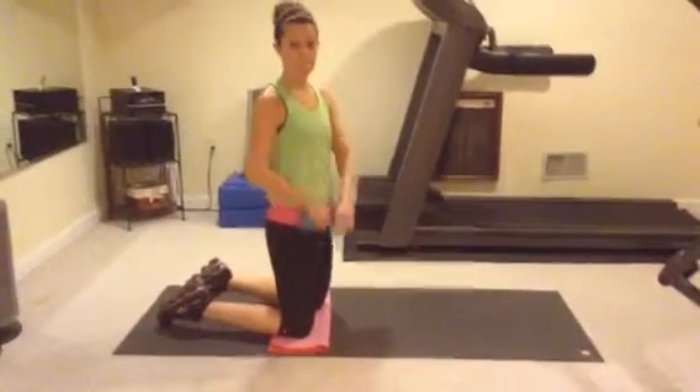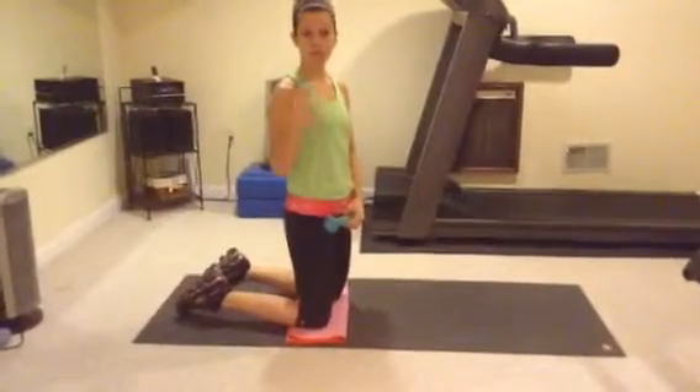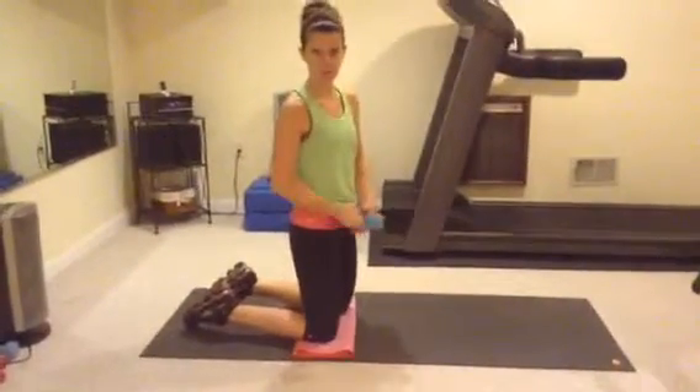A three-part butt series for your glutes. Three parts — you could do 20, 20, 20, or 30, 30, 30, up to 40, 40, 40.